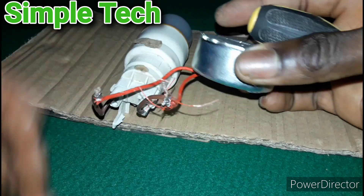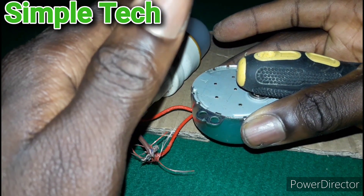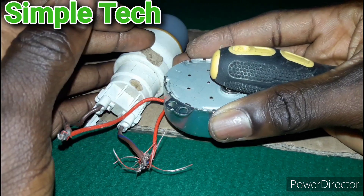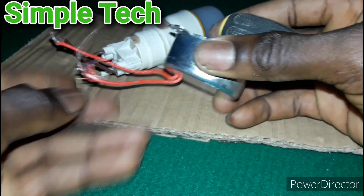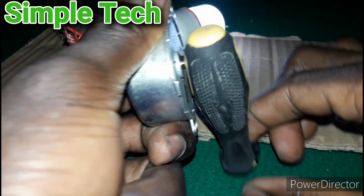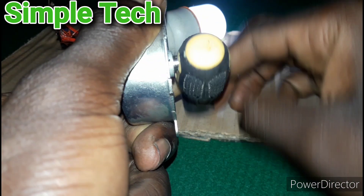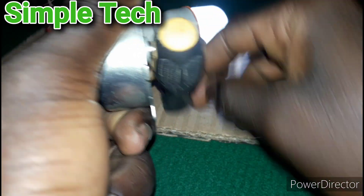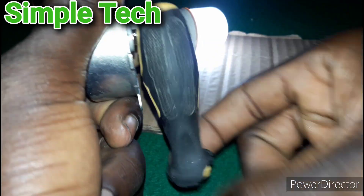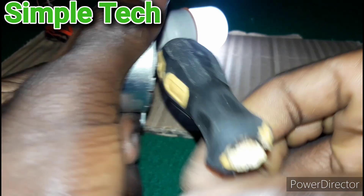As you can see, if I turn this synchronous motor, it lights up this bulb. This is a 220 volt, 5 watt bulb. So let's see how this thing is working. As you can see, the light is on when I keep turning it, and the light goes off when I stop.